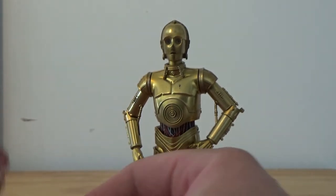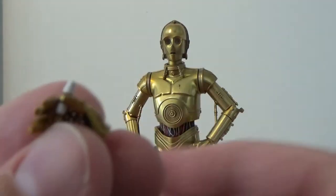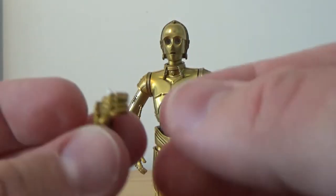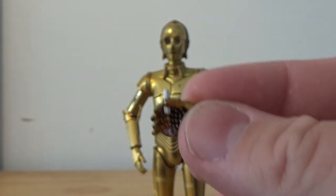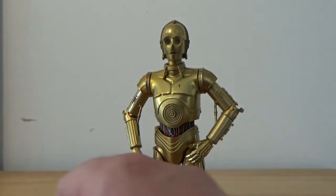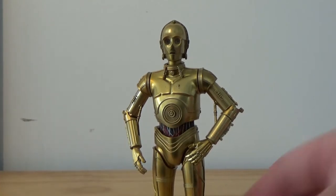It also comes with sort of pinching hands. And you also get the tiny little comm link — as you can see, that is removable. But I'm afraid of losing that, that is tiny. So I think I'm just going to keep that aside in my accessories box.